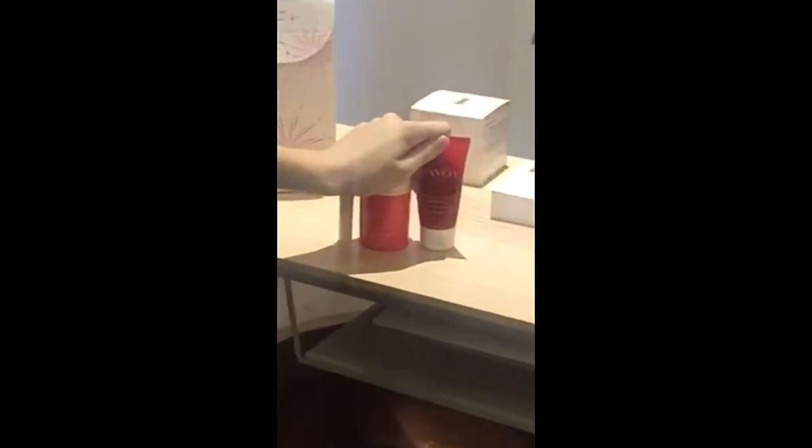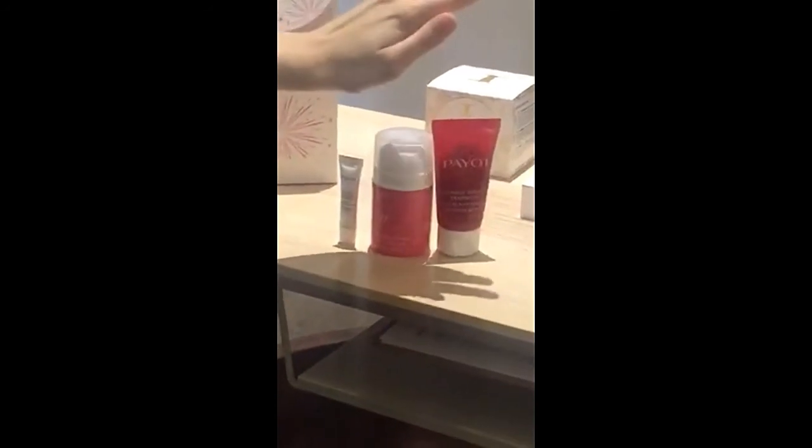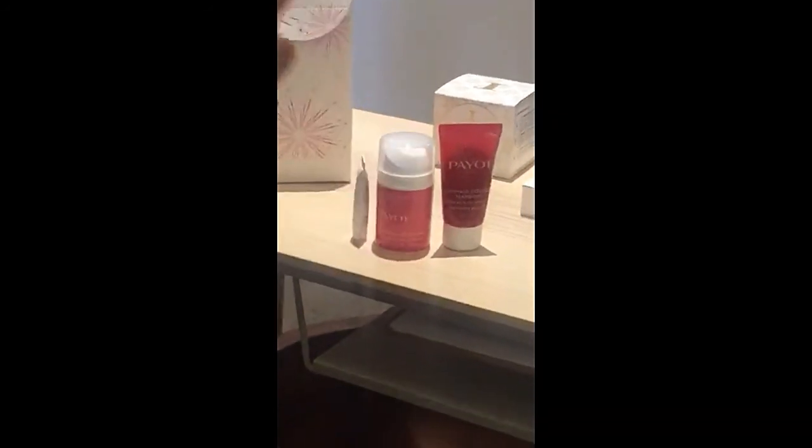That's it, guys! Comment and book your Payot raspberry facial — our new facial with the new Payot raspberry range. If you want to grab these products to try for yourself, comment down below. If you want them as a duo, just let us know so we can put that aside for you and make sure we keep a travel size for you — so you can take advantage of the deal at $130.